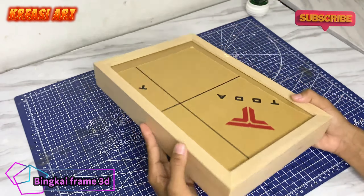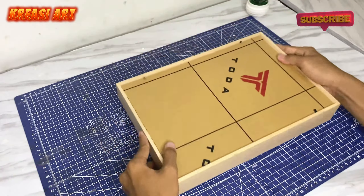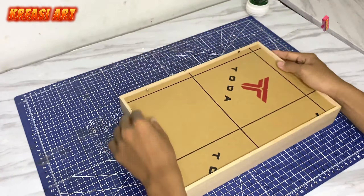Di sini yang pertama sudah ada frame 3D atau bingkai 3D. Ini untuk link pemilihannya nanti kalian bisa cocokin aja sesuai di deskripsi ya. Dan kalian untuk modelnya bisa sesuaikan dengan model yang kalian inginkan.